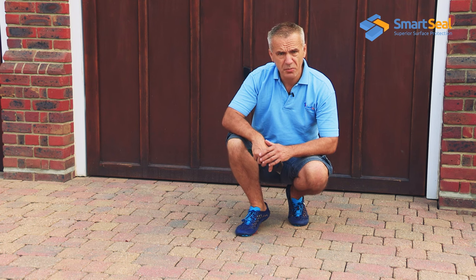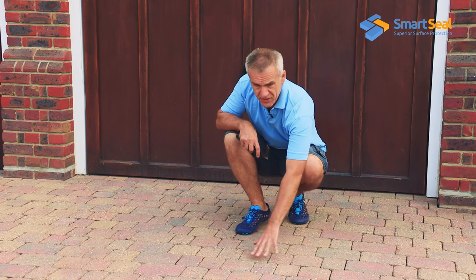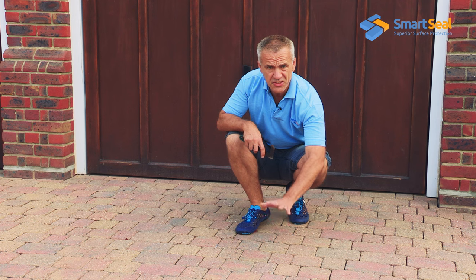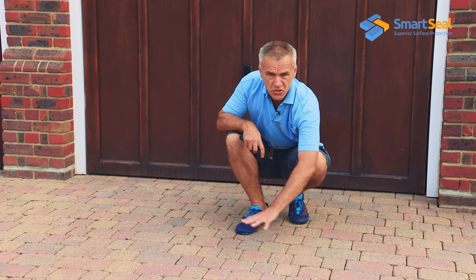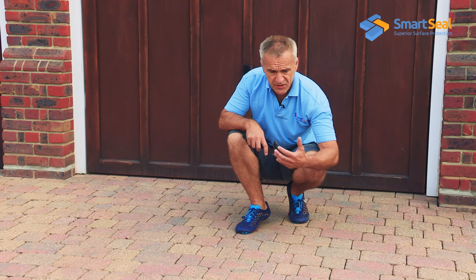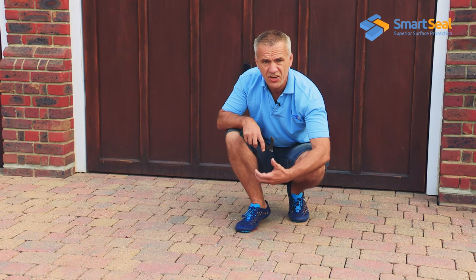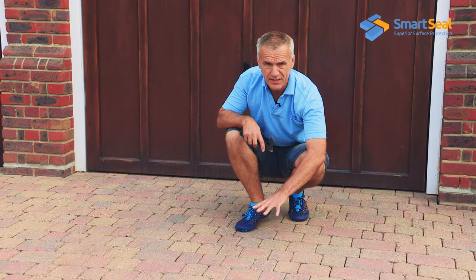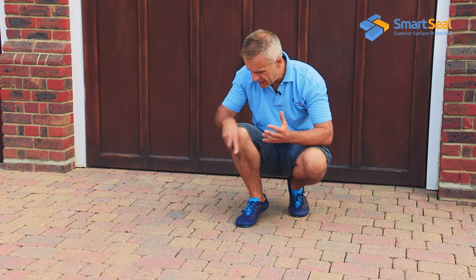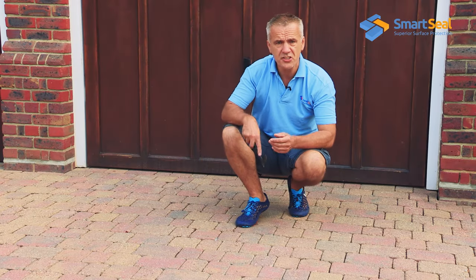The important thing to remember when cleaning the paving is that it's fairly easy to get the surface of the blocks clean, but the joints are very important. Over time what started off as nice clean sand has turned to mud. As you can see here, most of the joints are clean but a few still have some muck left in place. The sealers will do an excellent job of solidifying the sand, but they can't seal mud, particularly damp mud. So before we start sanding I always spend a little time walking over the surface and scraping out any muck from the joints.